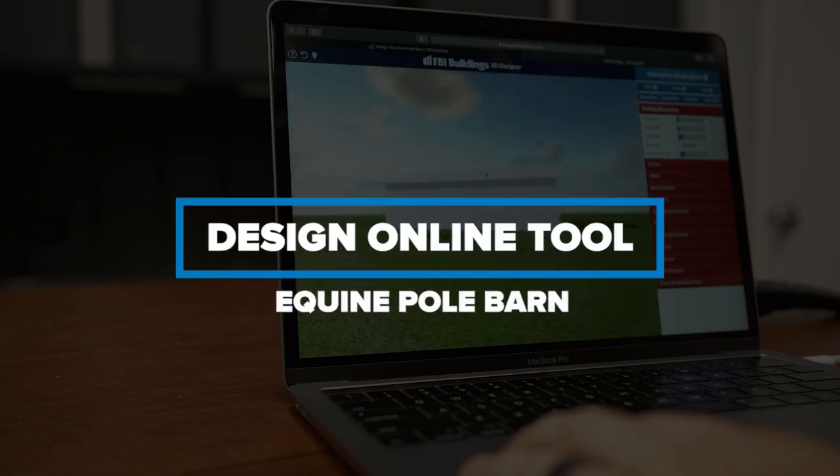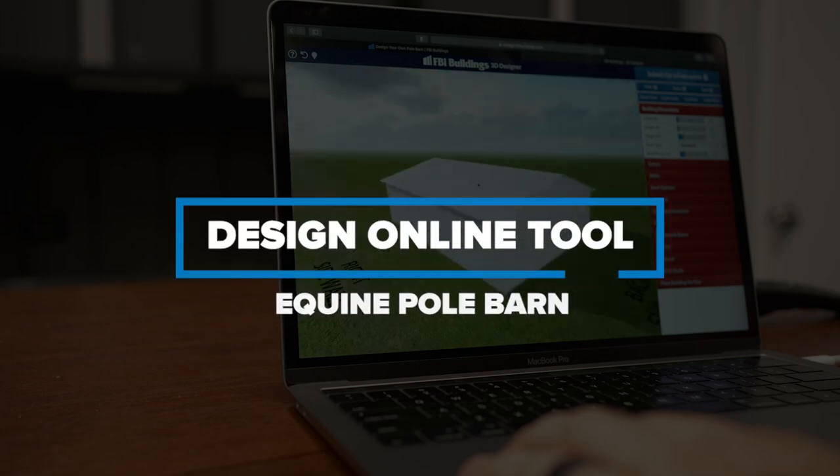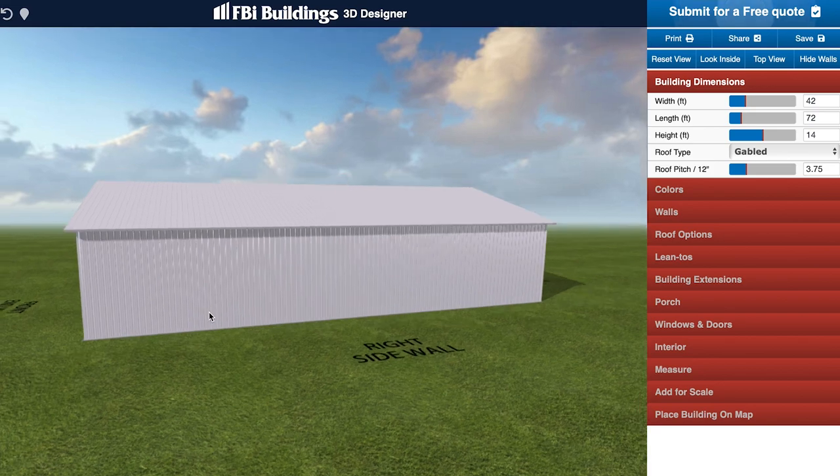Today we'll guide you through our design online tool to create an equine pull bar. Be sure to stay tuned to the end for the build cost.